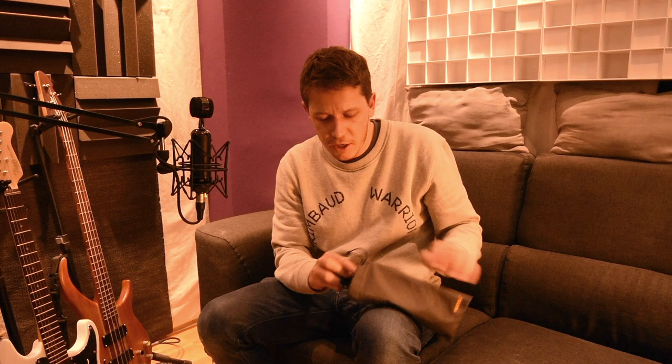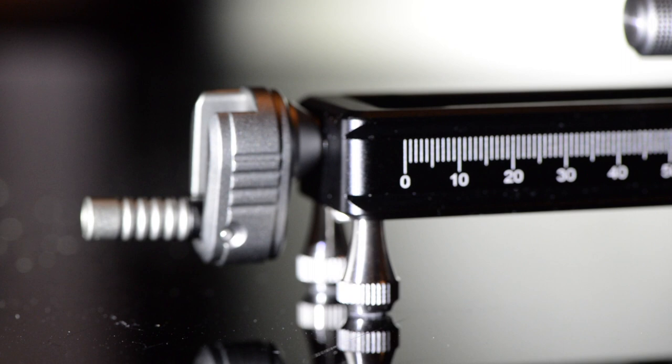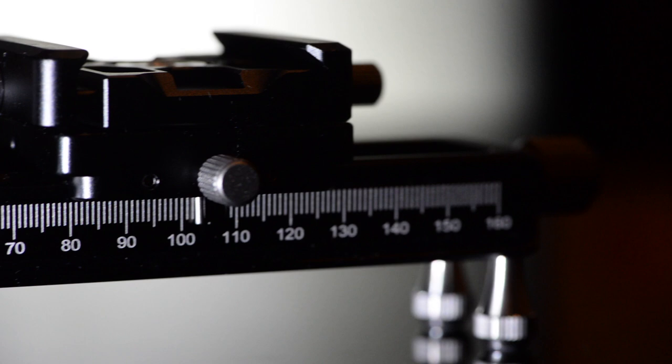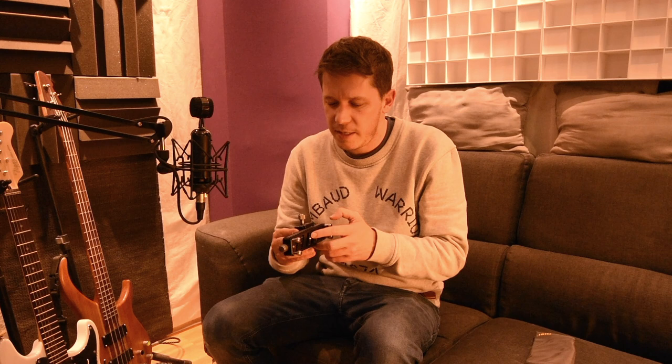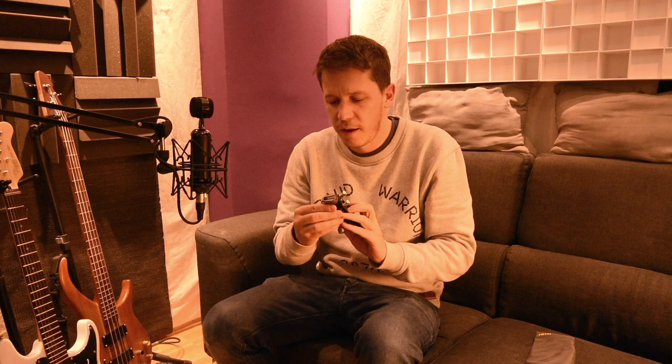When it comes to the rail itself, it's very well built, very heavy, and the quality feels great. I think it's CNC machined, and it's basically very solid. The whole thing is 16 centimeters, which is 160 millimeters, and the main screw is this one here.